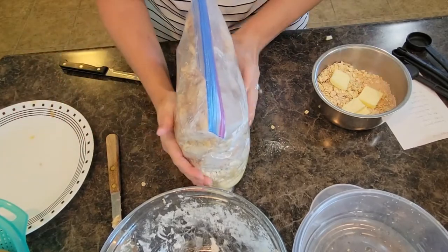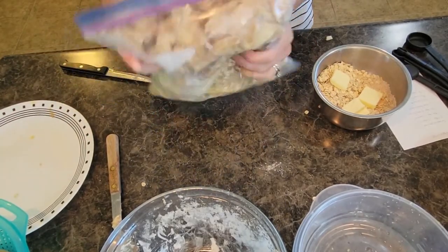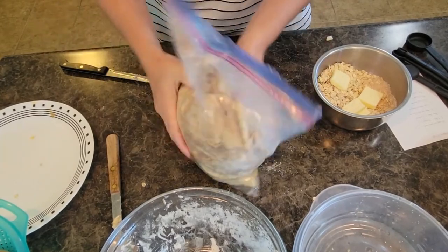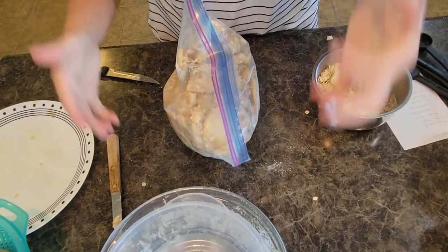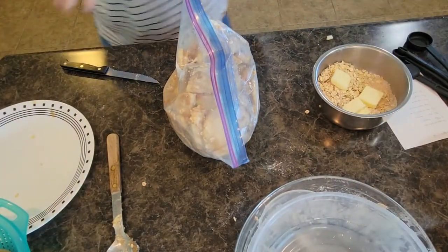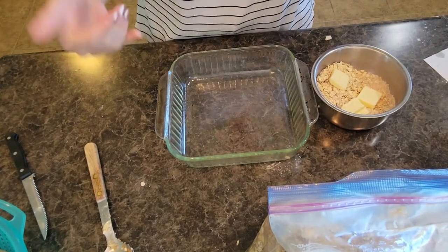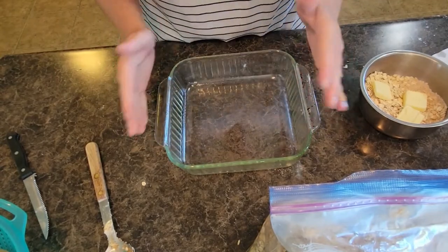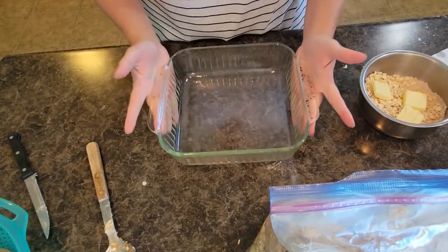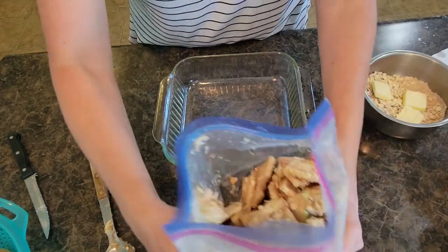If you've got kids they'll have a heyday shaking this all over. We're going to clean this up for just a minute, go grab our baking dish. I've already pre-sprayed my baking dish. The oven is warming up to 350 degrees. This is a smaller baking dish — you can use a bigger one, or use two if you have a lot.